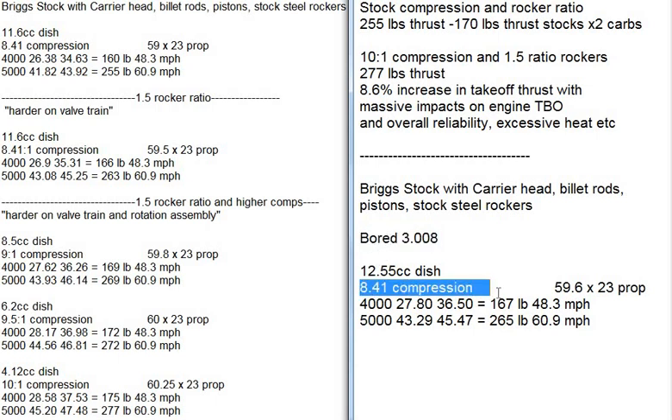The only one I'm going to run is the low compression one. We had an 11.6cc dish up here, so we need to dish out our new bored-out pistons more. They haven't been dished out at all — they're brand new. So down the road you could upgrade and do it, or you can do it now. That gives us 8.5 or 8.41 compression.